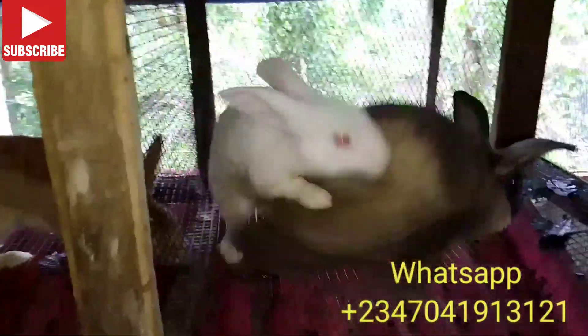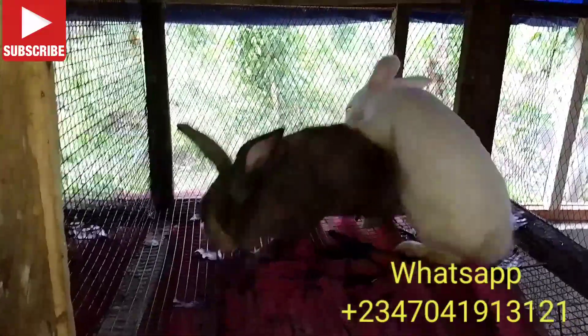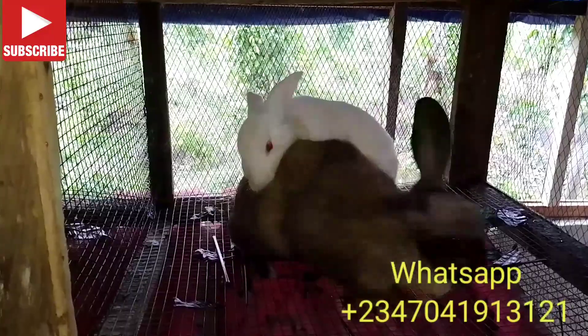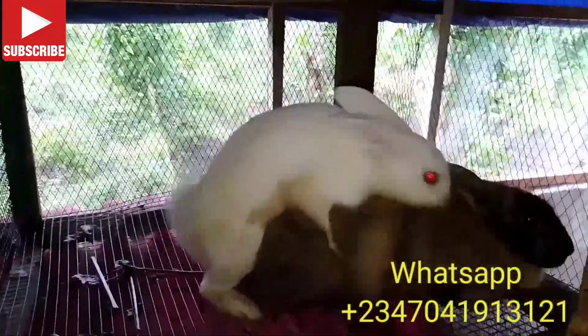In this clip you can see the male rabbit struggling to cross the female, and the female has a few seeds to cross. Watch, and please like, subscribe and comment on this video.